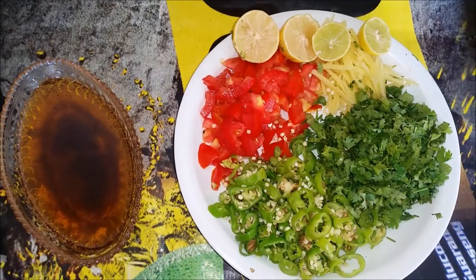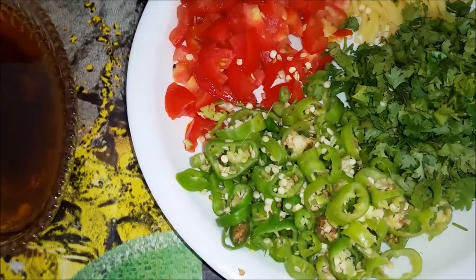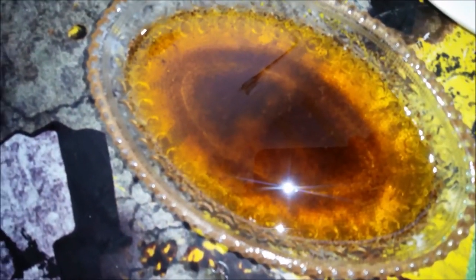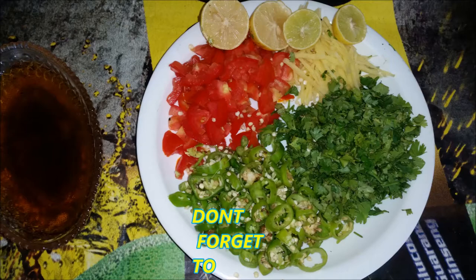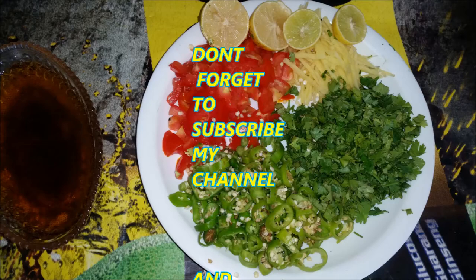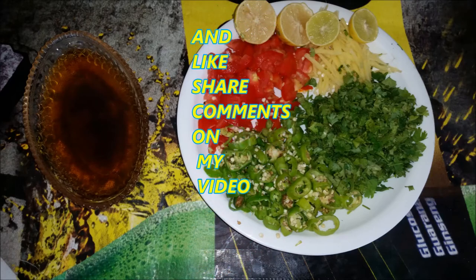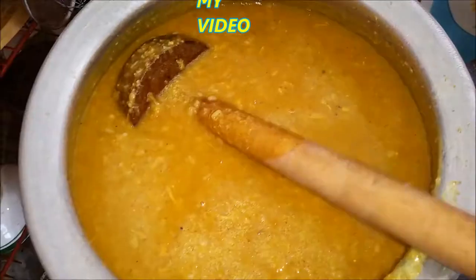I will add lemon tomatoes and green chili. I will add red chili powder. I will add chicken to the mixture. I will add cream and a piece of chicken pumpkin.